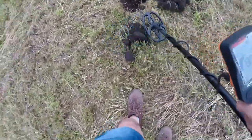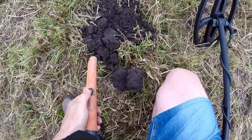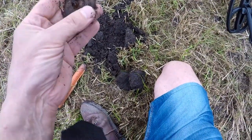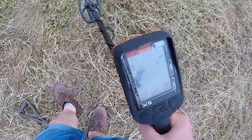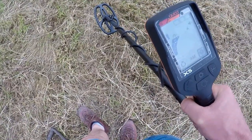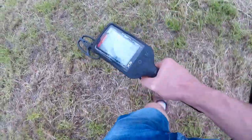Right, here we are — we've got it out. That's what was making that racket: it's a washer, an iron washer. Not what we want really. I've put it on high sensitivity and it seems to be reasonably stable. What I'm finding about the machine is that the iron tones are on quite decent targets, the mid tones are reasonable low-end stuff, but then it goes down to a deep tone which generally seems to be rubbish.